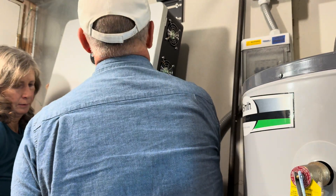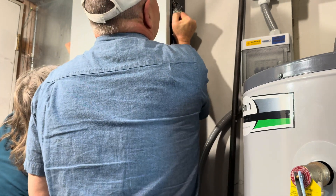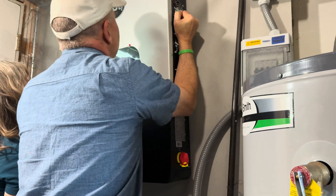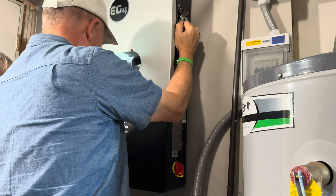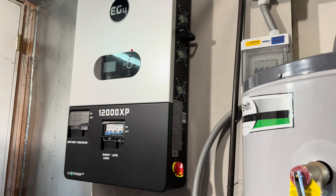One, two, three — lift! Come this way. Yay! Look at it, it's beautiful. Awesome.